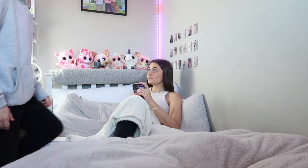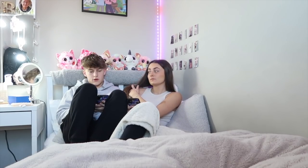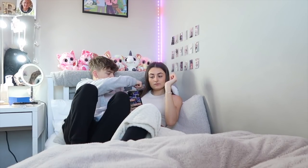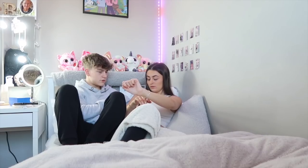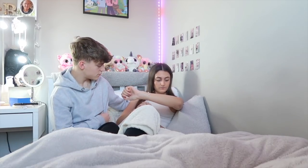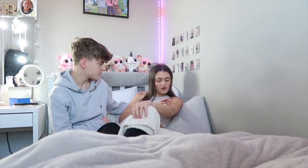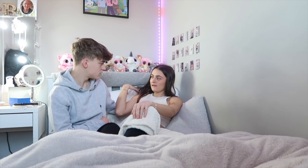Ben arrives home. He notices something on Ella's shoulder straight away: 'Why have you got massive bruises on your shoulder?' Ella plays along: 'I didn't even know I had one on my shoulder.' Ben asks why she has them and Ella says she doesn't know - they just came up. Ben points out he didn't see them last time he came.